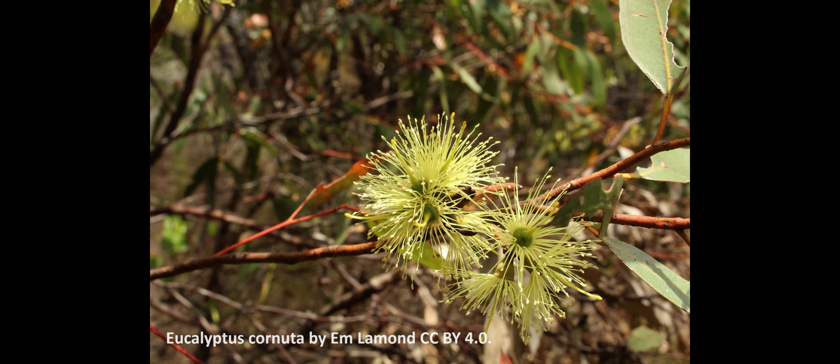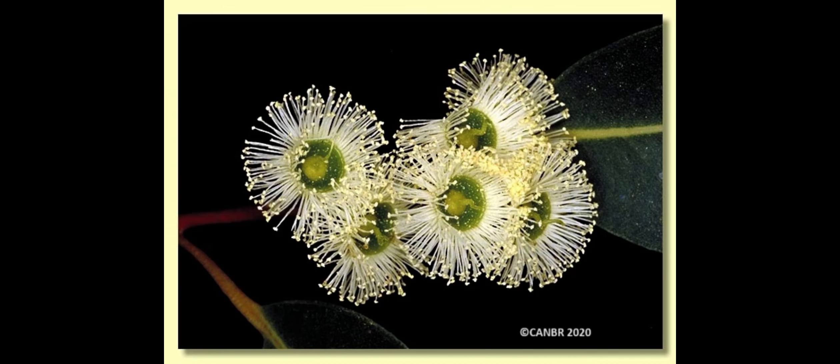Number four: Eucalyptus cornuta, commonly known as yate. One of the first-grade or choice honeys, grown on good soil. Quality is excellent, quantity is excellent, and the pollen is good. It flowers from late December through to February. Number five: Eucalyptus jacksonii, or red tingle. Only small areas exist but it is a good producer, flowering every four years under ideal conditions, in southern rainforest on deep red loam in hilly country. Honey quality is excellent, quantity is excellent, and the pollen is good. It flowers from January to March.